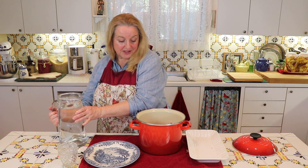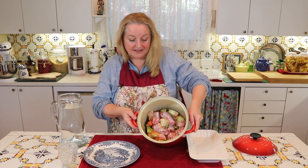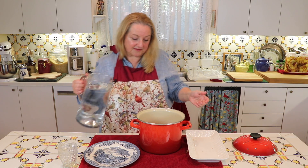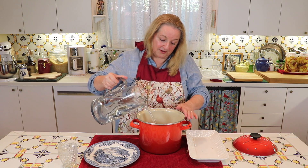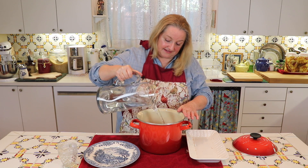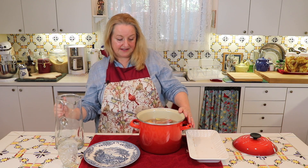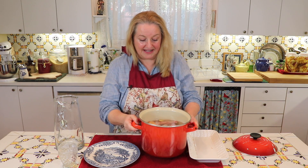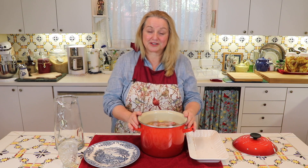You just need a small pot for this one. I'm going to fill this with water just to cover. Now, I'm going to bring this up to a boil, and the minute it comes up to a boil, I'm going to turn it down to low and let it simmer for a few hours.